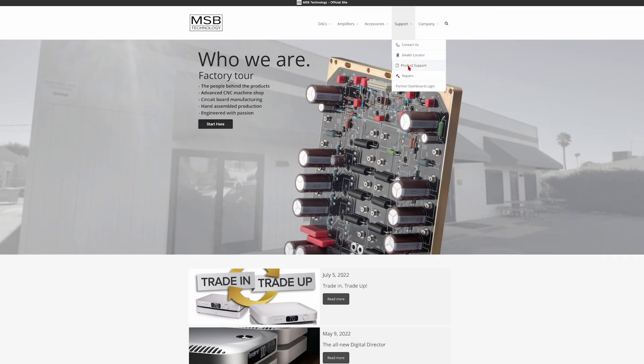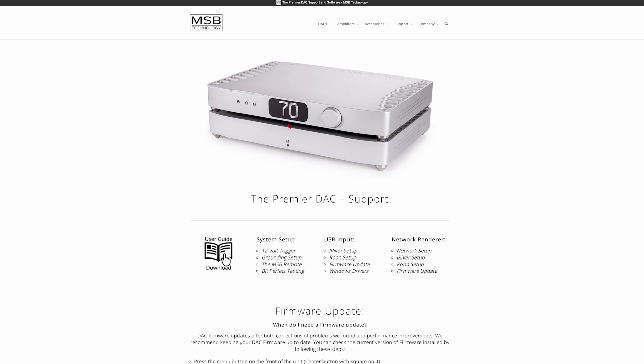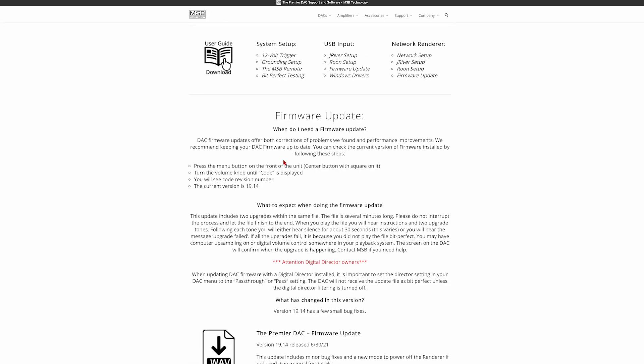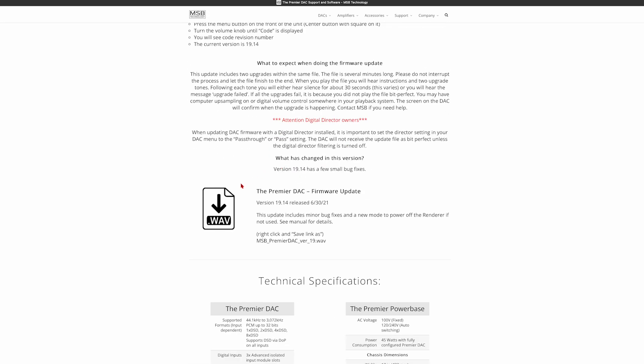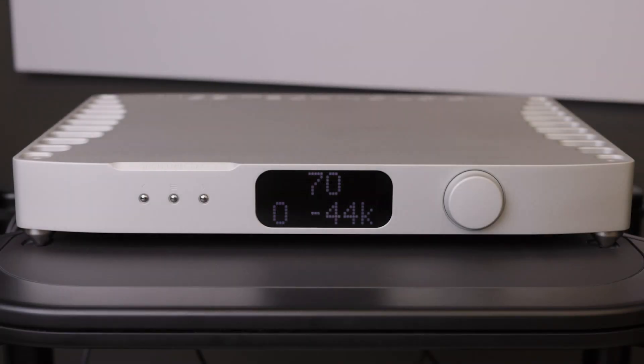Firmware files can be found on our website — the link will be in the description below. Begin by downloading both the Digital Director firmware and the DAC firmware. Add these files to your BitPerfect playback software. Please note, these must be played by a BitPerfect source. If the update fails, it is not being played BitPerfect.